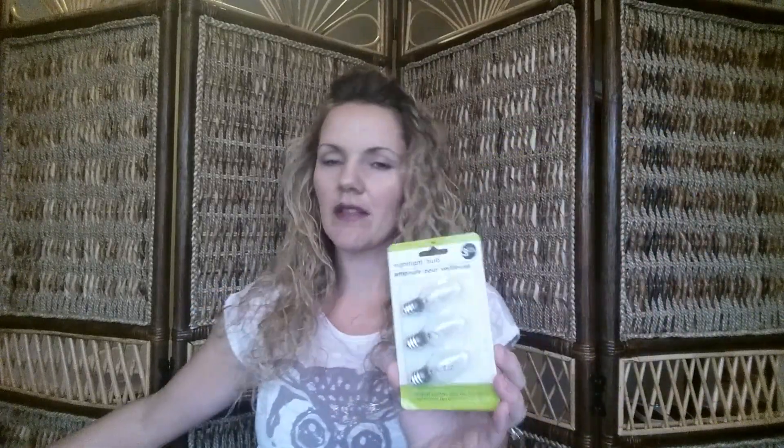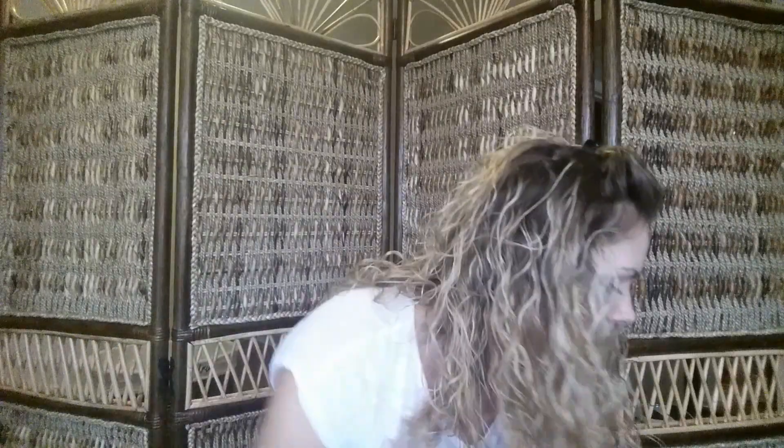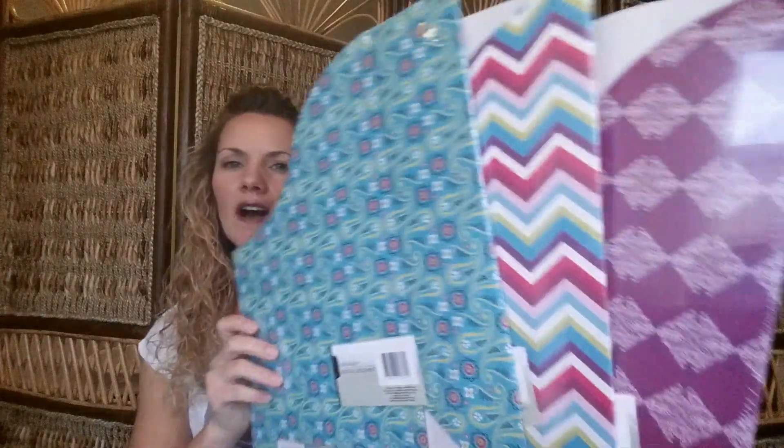I got this three-pack of nightlight bulbs just to replace our nightlights or any other small bulb things we have. I also got some things for organization and the office. I came across these and they're super cute — I thought these would be great in either my craft room or the office.